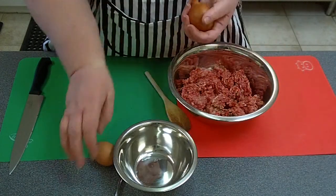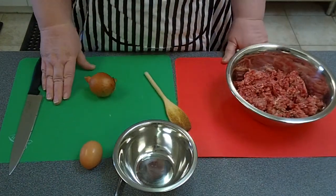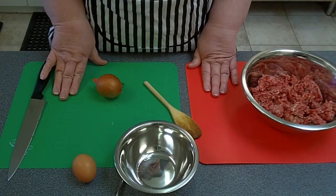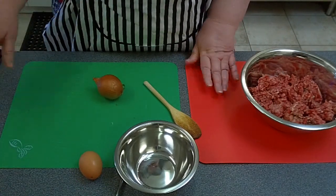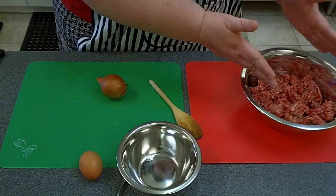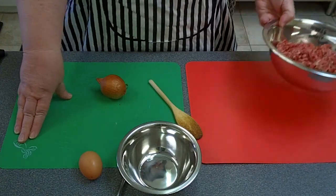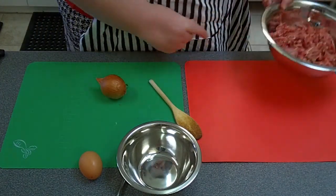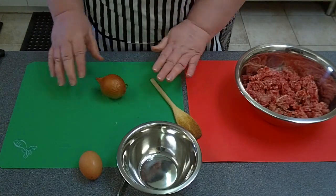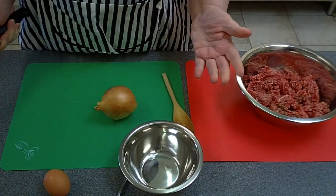You also want an onion and an egg — it's as easy as that. You'll notice I have two different chopping boards today. This is an Australian standard and the best way to make sure you don't mix your raw meat with your vegetables. The green one is for vegetables, the red one is for meat. So we're going to chop the onion on the green board.